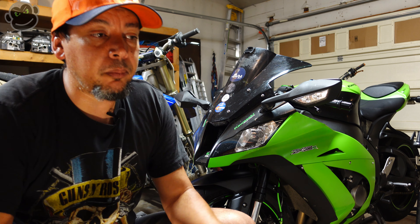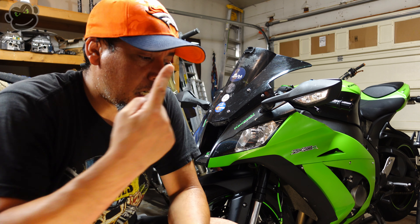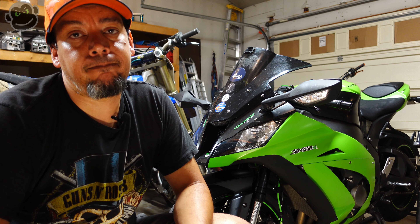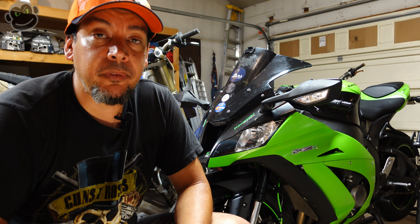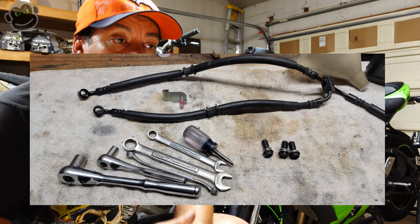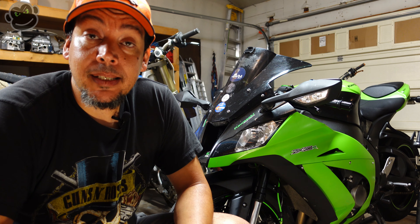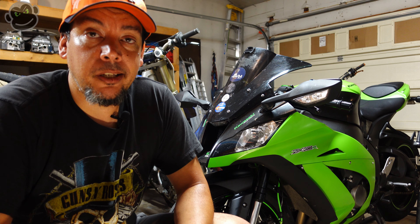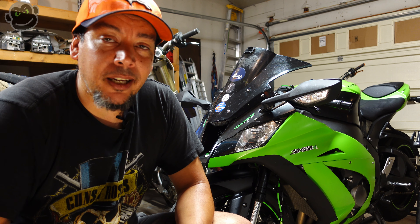Finally got all the brake lines swapped on both bikes — the Gixxer and the Ninja. Pretty easy job, I think anybody can do it. Just take your time, didn't need a lot of tools. Until next time, keep the rubber side down and we'll see you in the next video.